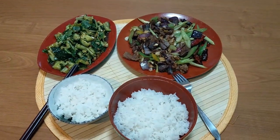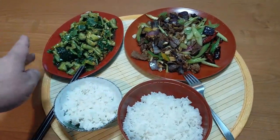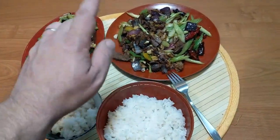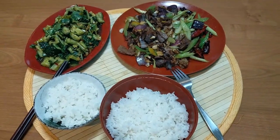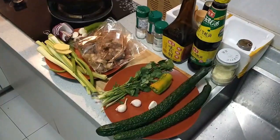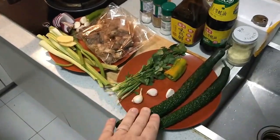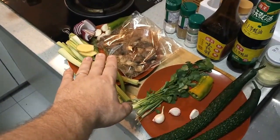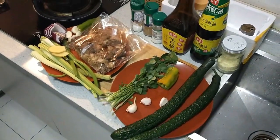All right, so this is what we're having for dinner tonight. We're going to teach you how to make each dish: our cucumber dish and our beef and celery dish over rice. So let's go into the kitchen and check it out. Welcome back everybody — we're back to doing cooking videos. We'll have all the ingredients listed in the description down below.